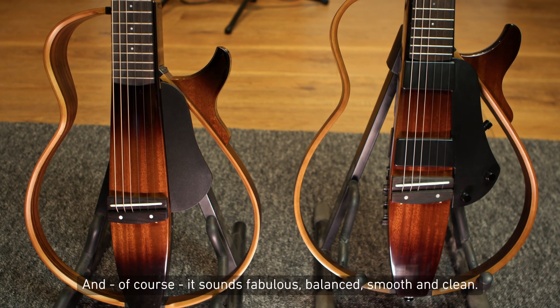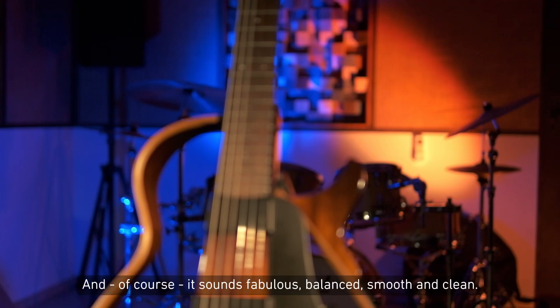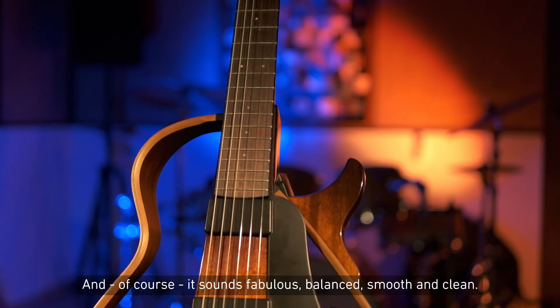And, of course, it sounds fabulous — balanced, smooth, and clean.